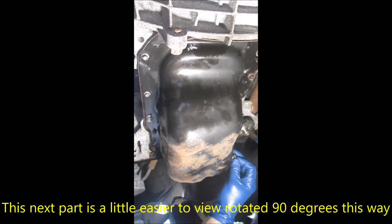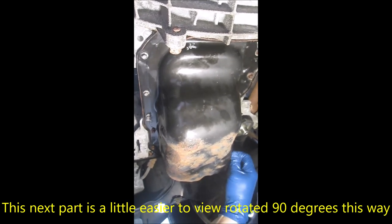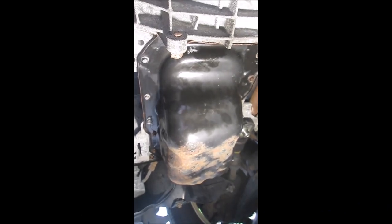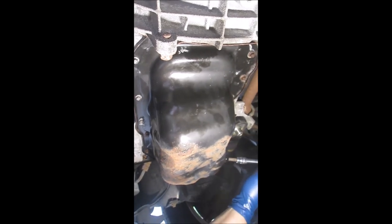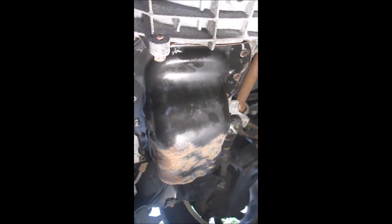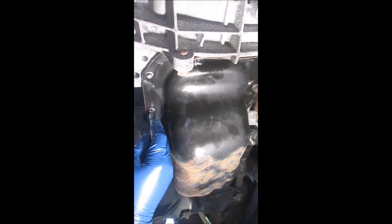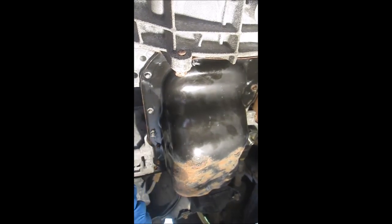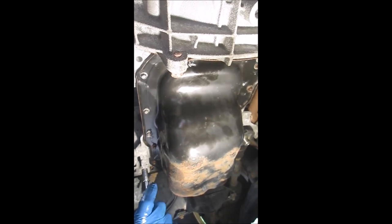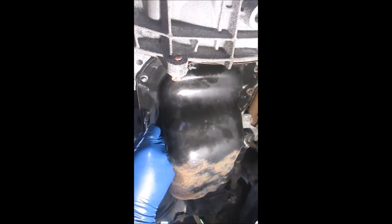I'm going to reinstall the original drain plug just because it's still dripping. Now I'll start removing the bolts holding the pan on — they're 8mm head bolts. Last night I sprayed PB Blaster all around; I have a feeling it probably doesn't make any difference. But with the amount of rust on these bolts, I'm a little nervous about stripping or even snapping one, so I have to do it very carefully.